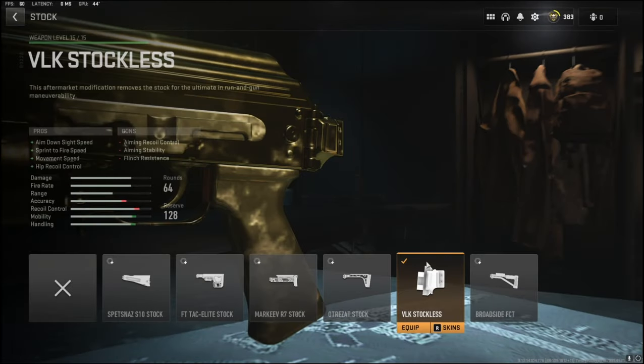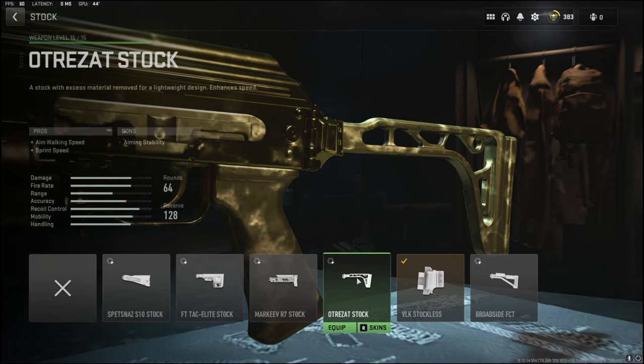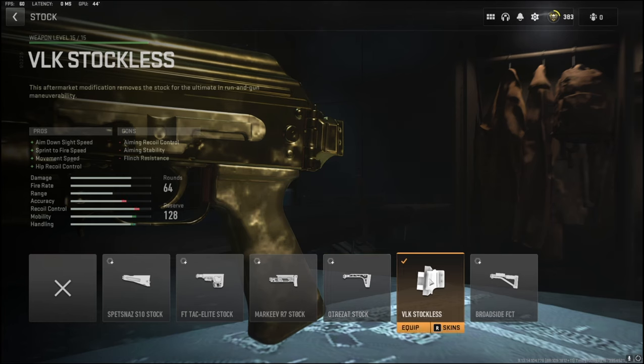To start us off, I'm going to be using the VLK stockless. It adds aimed on sight speed, sprint to fire speed, movement speed, and hip recoil control. I 100% recommend using this, or you can use the UltraZat stock which is just as good — it also gives you movement speed and hip recoil control.